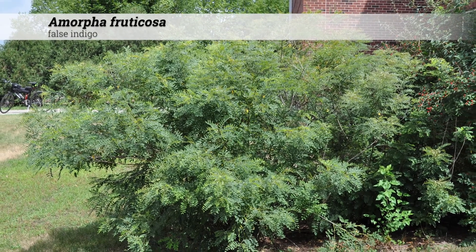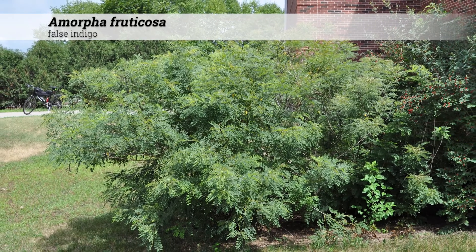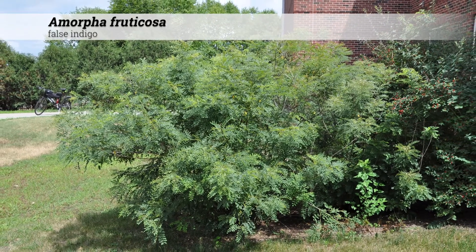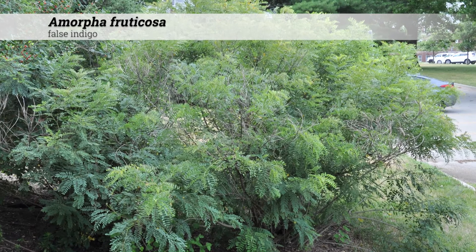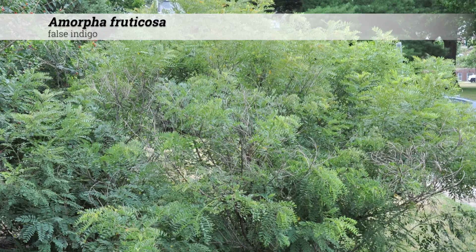Amorpha fruticosa, false indigo. These are shrubs reaching 6 to 15 feet in height and often form a leggy, dense mass. These appear best when grouped together in large massings.